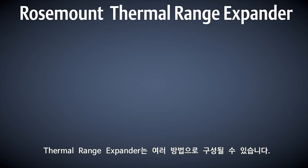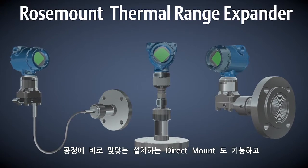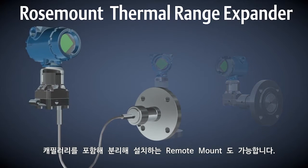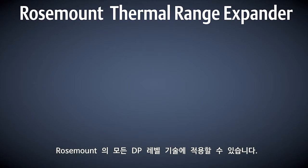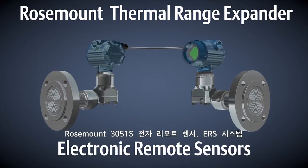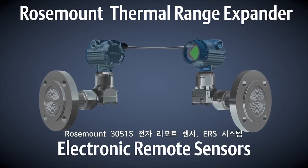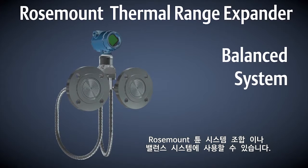The thermal range expander is available in multiple configurations. It can be used as a direct mount or as a remote mount with capillary. It's available with any Rosemount DP level technology, including the Rosemount 3051S electronic remote sensors ERS system, the Rosemount tuned system assemblies, or with a balanced system.